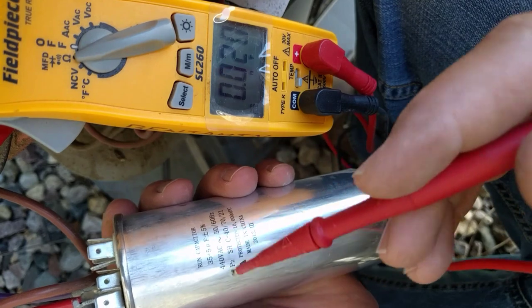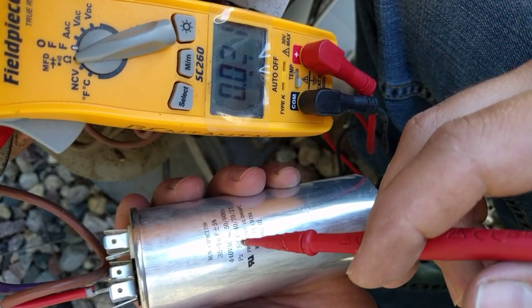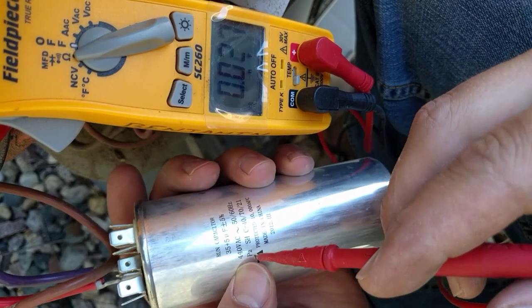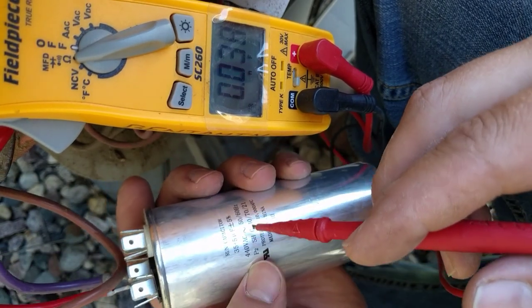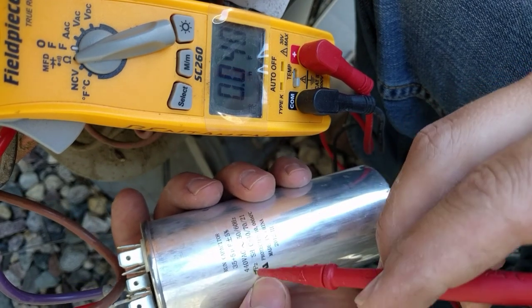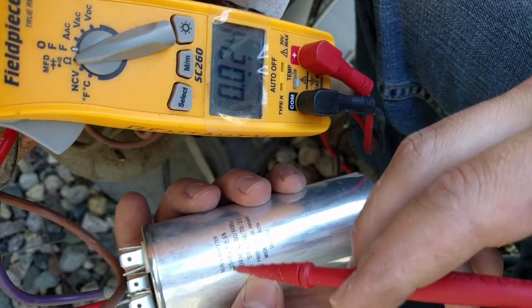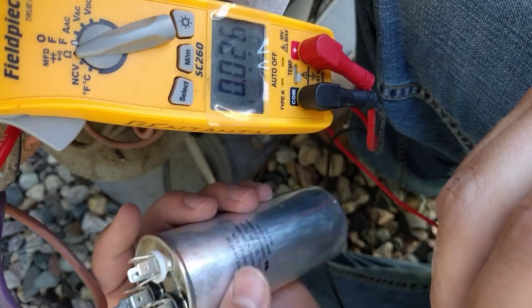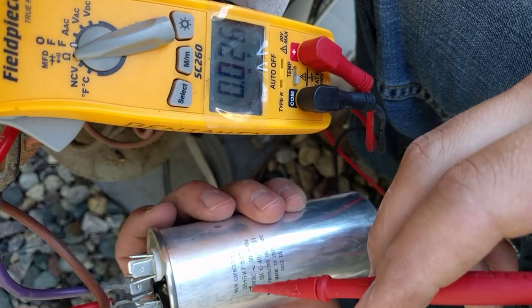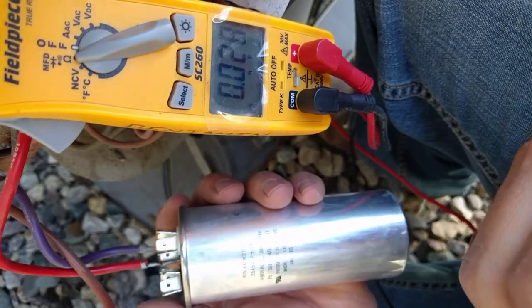If you have a 440-volt capacitor you need to replace it with a 440-volt, but if it was 370 you can always put in a bigger capacitor — so putting in a 440 is fine. But you can never replace a 440 with a 370, if that makes sense. So I'm going to get a 440-volt capacitor that is a 35 plus 5, and hopefully we'll be good to go.